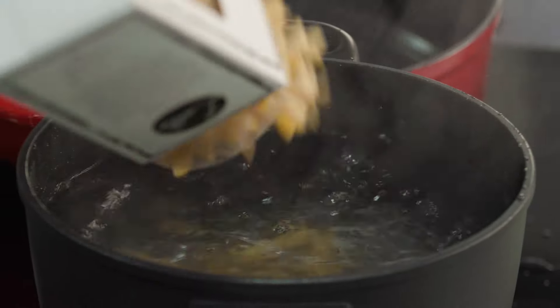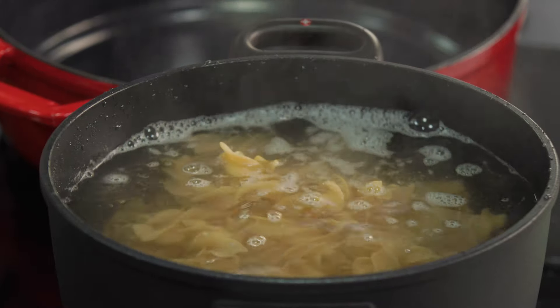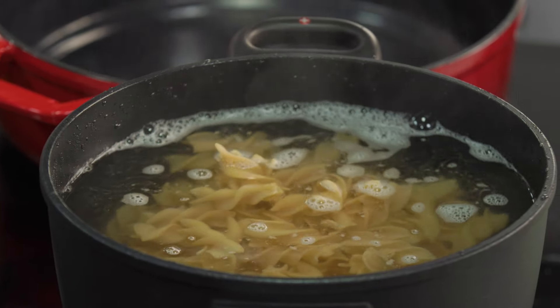Cook your pasta before it goes into the bake, and even to slightly before al dente. Don't cook it all the way through because it's going to keep cooking in the oven in the sauce.